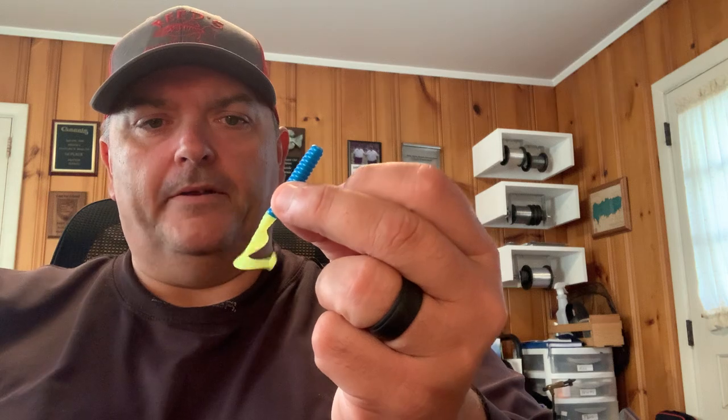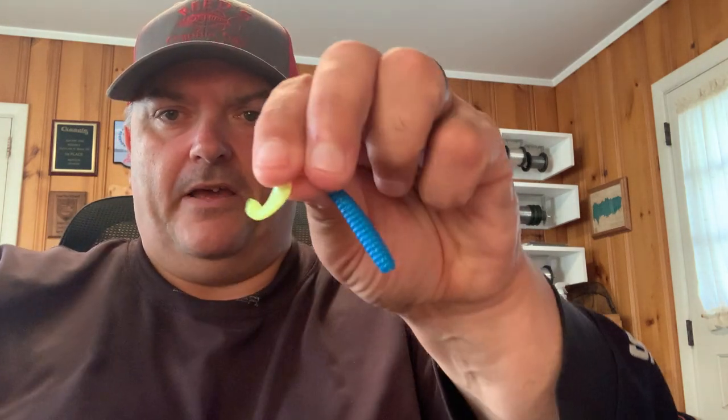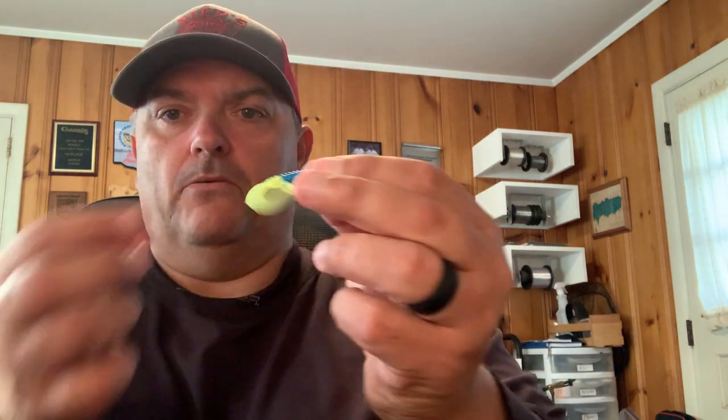What's really cool is — I want to show you, try to get a camera angle — you can see there's a little boot, a little boot paddle tail on the end. What happens when this is coming through the water is that not only is the twister tail spinning or twisting, but the little boot tail is causing vibration as well.